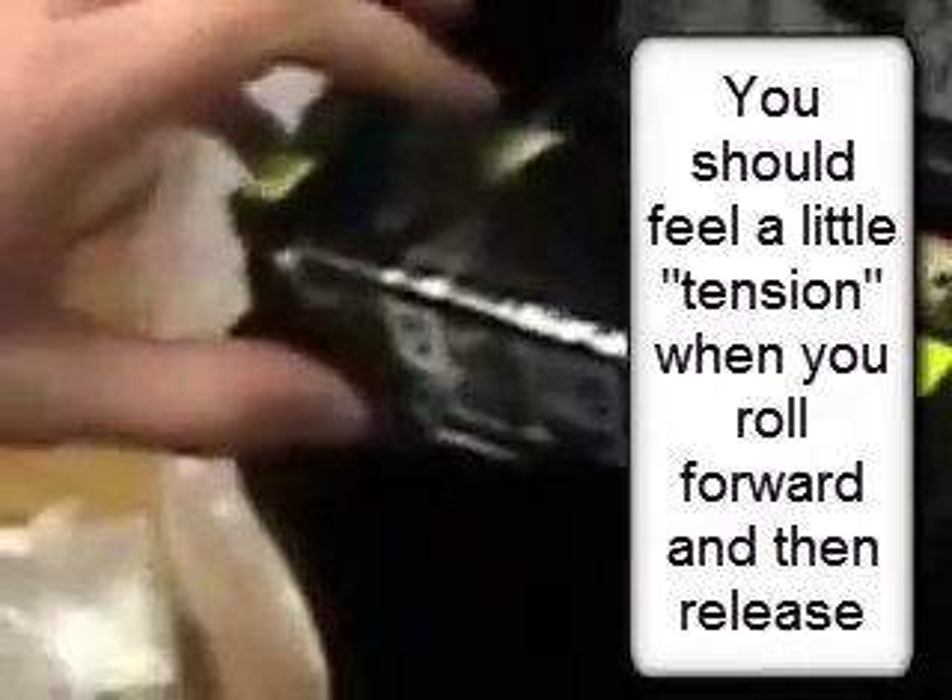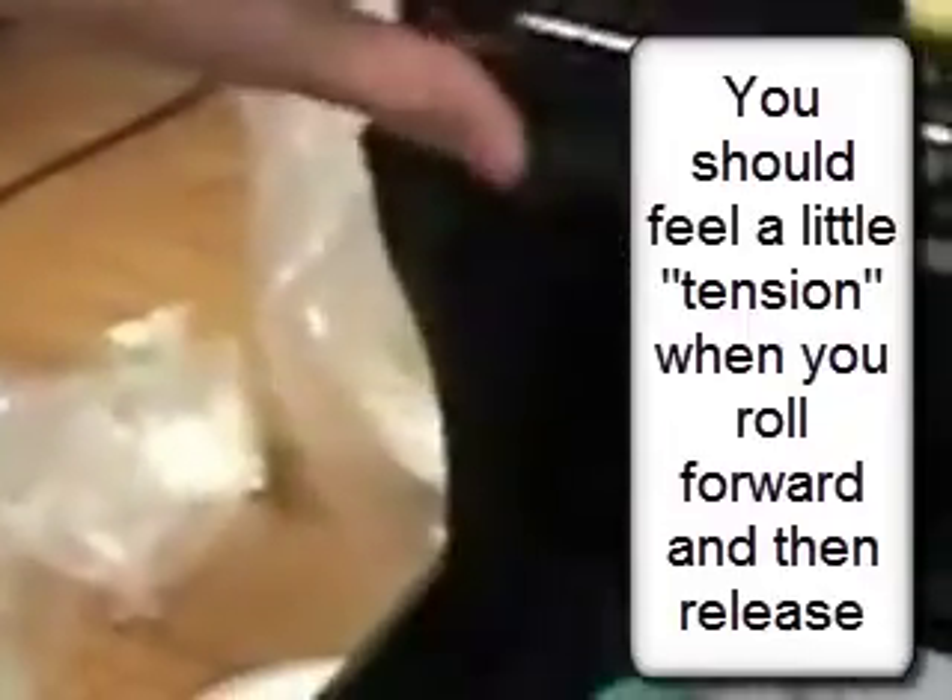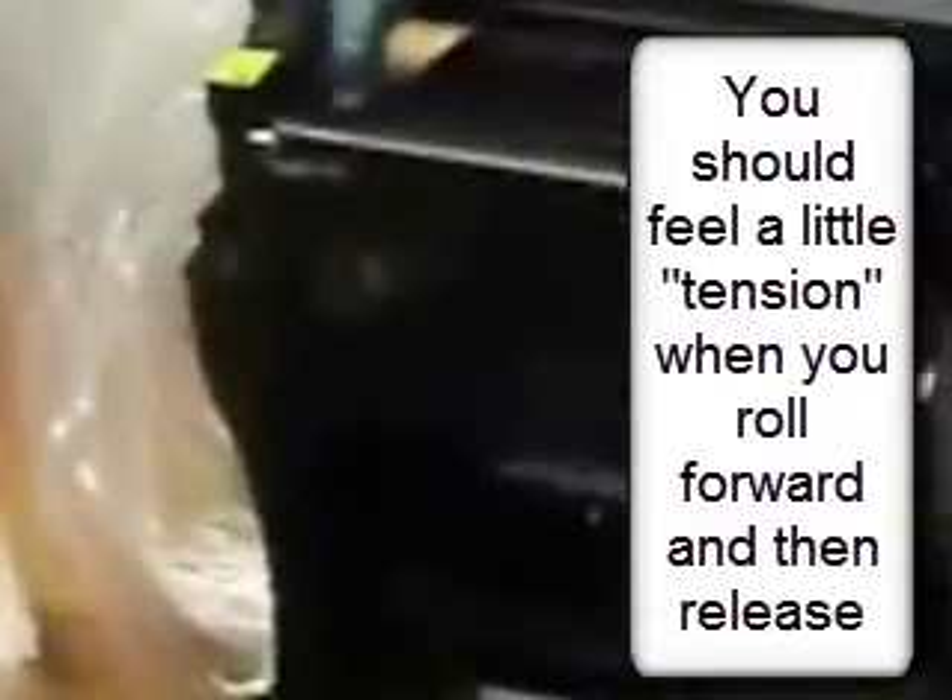Be sure when you insert it, there are notches to hold it in. And as you forward the ribbon, as you let go, you'll feel a little bit of tension. That means you've got a good solid installation of the ribbon.